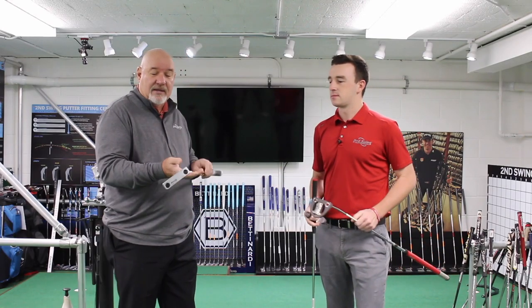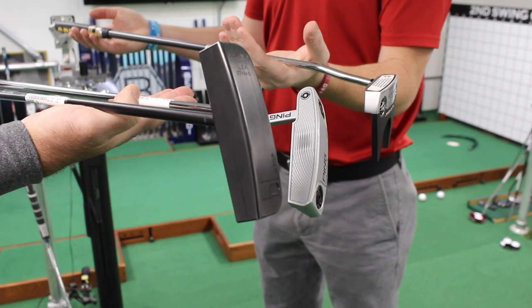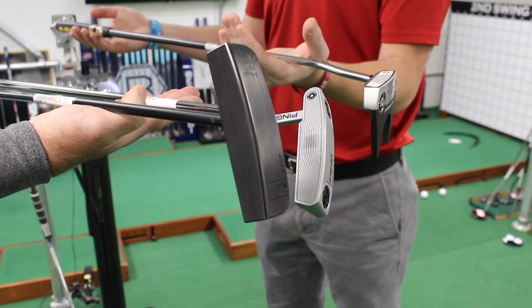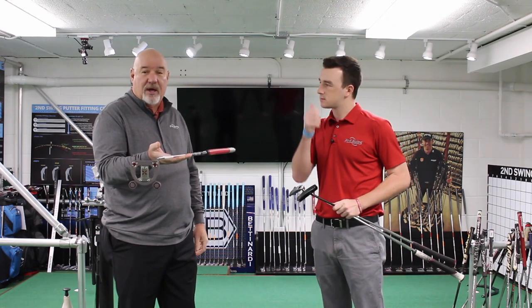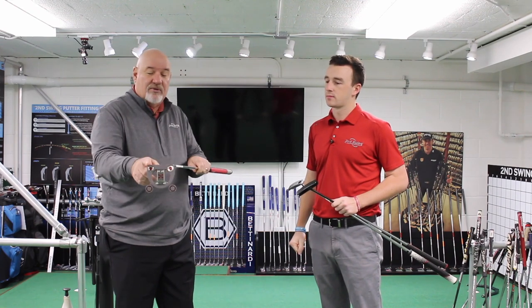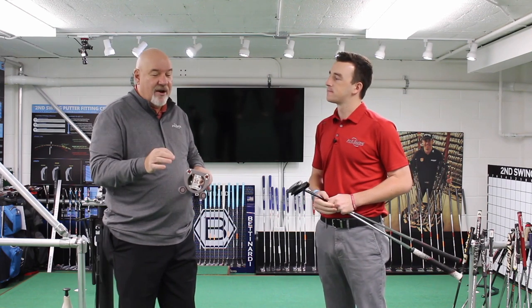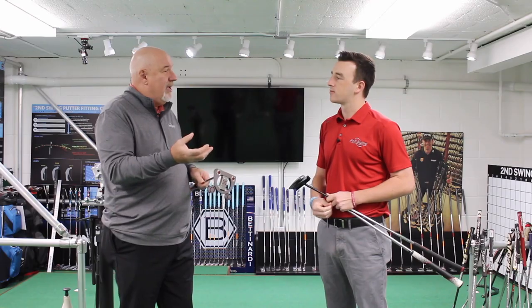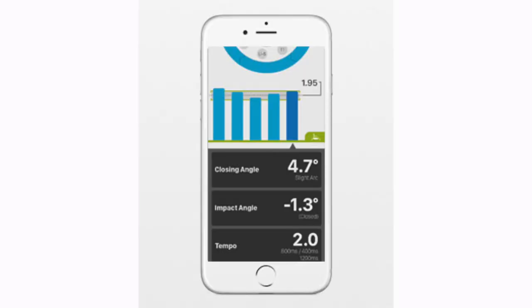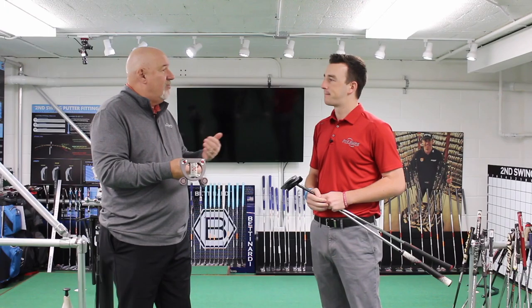Then I've got this Ping Answer head that's got about a 45-degree toe hang, so the toe doesn't hang as far down. And then we've got a Scotty Cameron — one of his Futura models — that is a face-balanced putter, where the face is up and the toe is coming this way. Those are really the differences in the putter. From there it's deciding which one matches up better with your putting stroke, and here at Second Swing we use the Ping app — we put it on your putter, have you hit some putts, and you can understand what kind of toe hang you need.